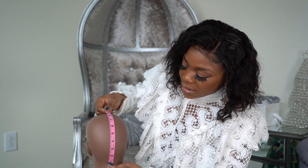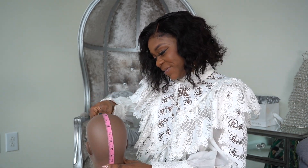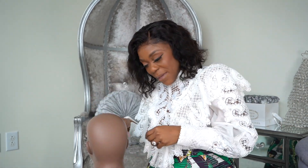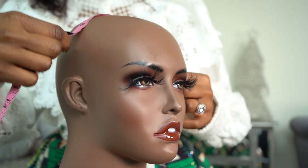The third measurement is the measurement from ear to ear. You're going to do this measurement again on the hairline — that's where your wig is going to sit. It's like a headband almost.